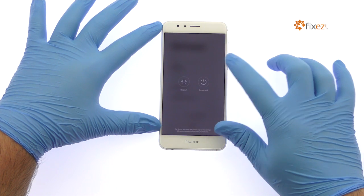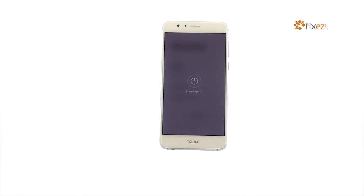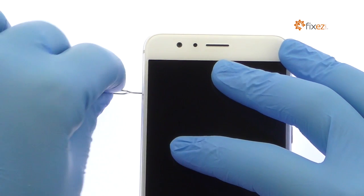Power down your Huawei Honor 8 phone. Eject the nano SIM and micro SD card tray.